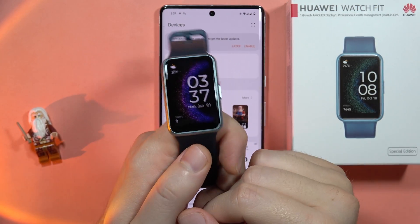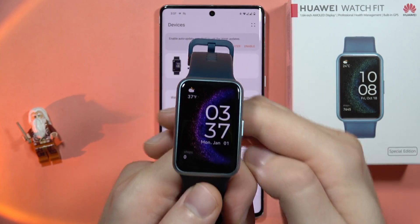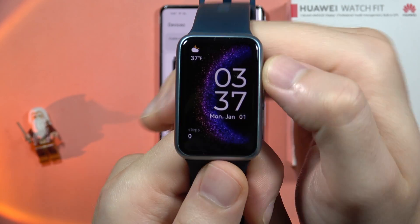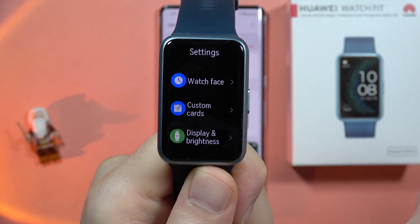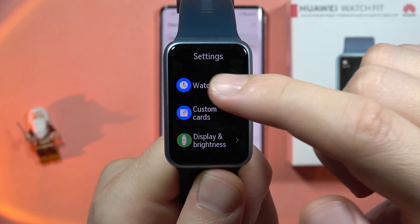To enable always on display on your Huawei Watch Fit SE, first swipe down and open the settings by clicking on this icon. From here you will have to go to the top of the settings list.